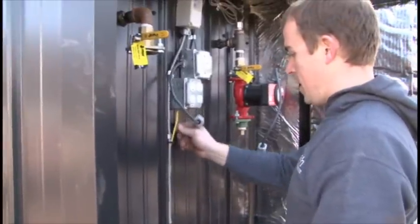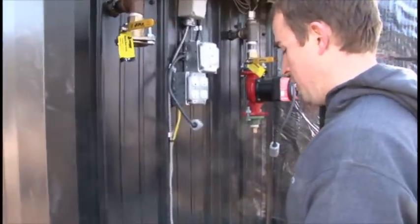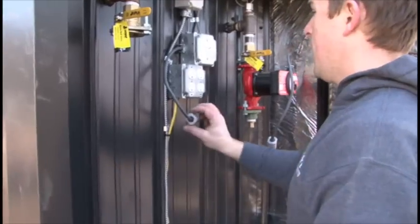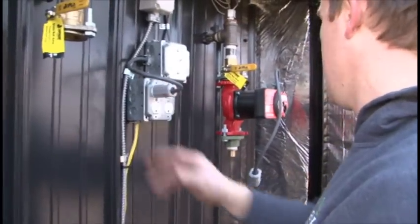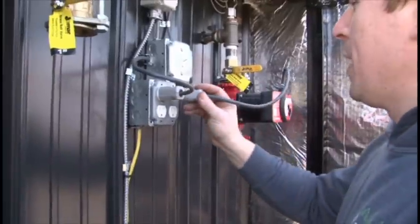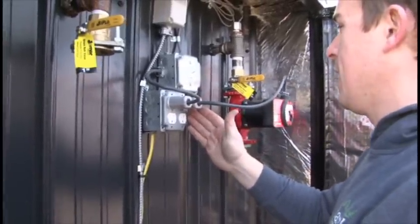Now that I've got my power hooked up, I've put a few zip ties on here to keep everything nice and clean and pulled over where I want it, out of the way. I can plug my switch plug back into the power supply and I'll plug my pump into my pump power supply on the right hand block.